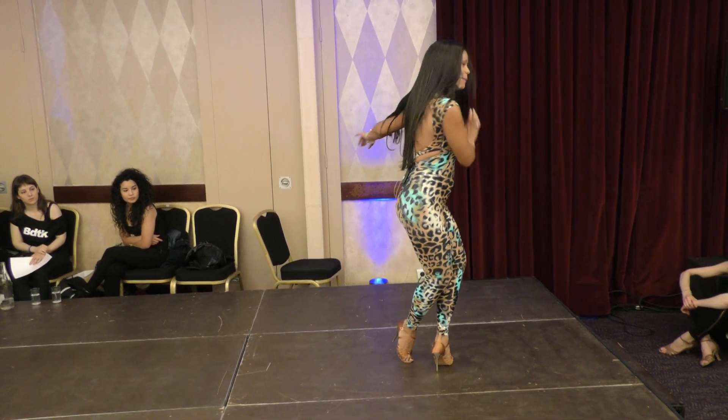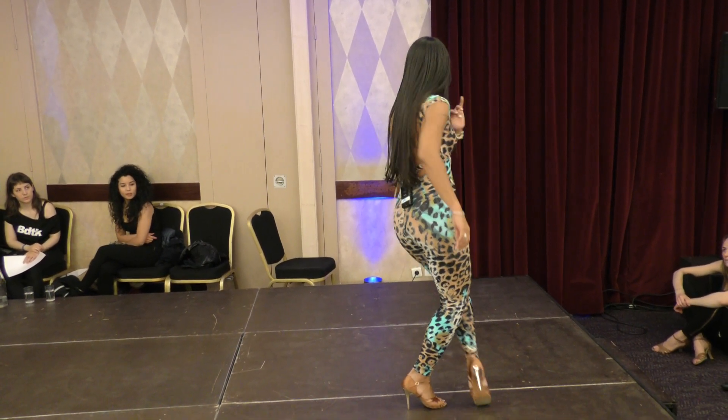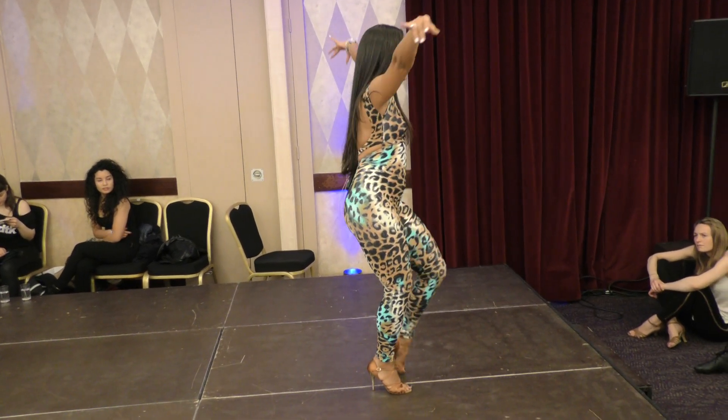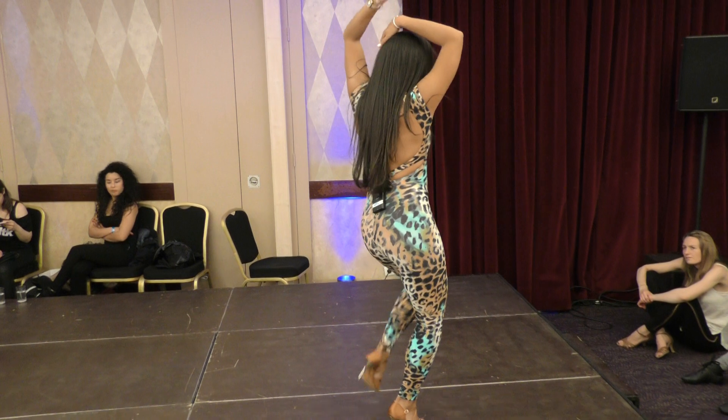Then we're going to step, tap 8, 1, 2, 3, 4, arms up 5, 6, 7, 8.